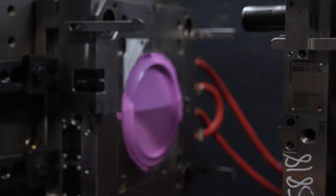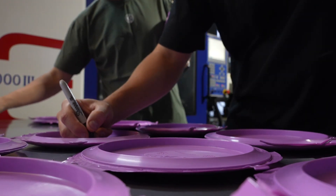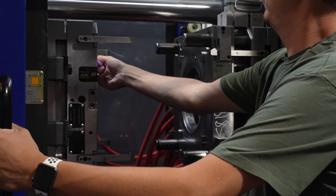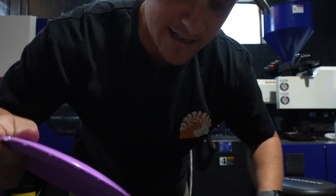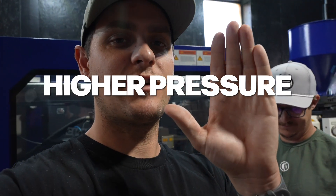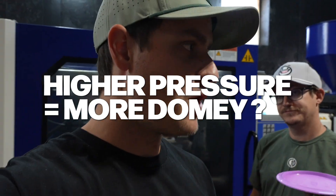The screw almost bottomed out — it got really close. So I'm going to watch that. What do you think we're going to see? I think we're going to see flash galore. Yeah, I think it's going to be the craziest flash we've seen today.